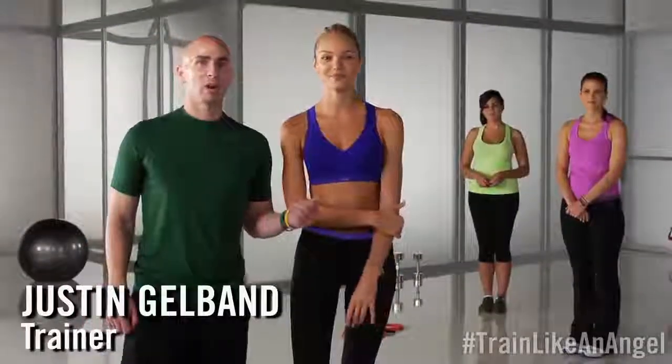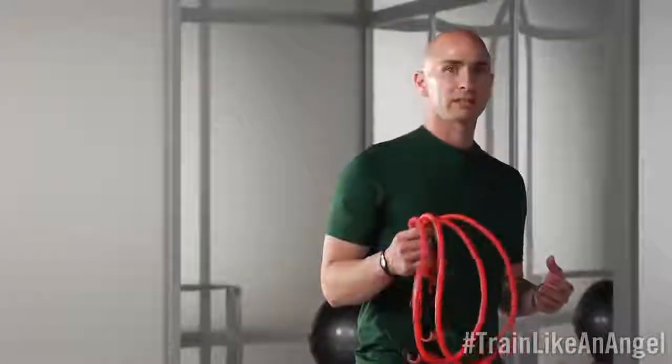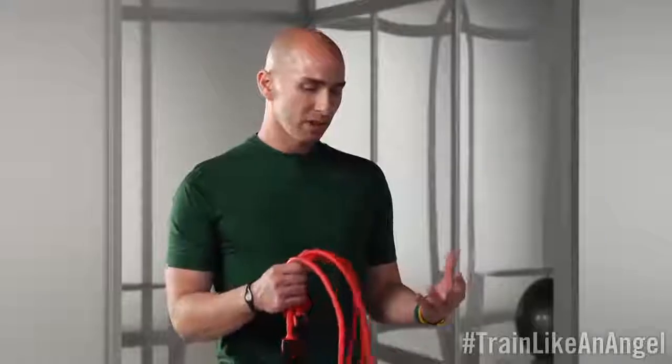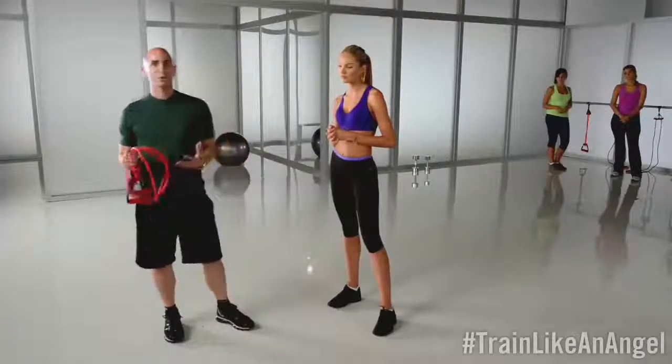We're gonna start our program today with arms. It's really important for everybody to know at home that in order to get good arms, you have to work on your form, your posture, your resistance, and understand the exercise you're performing. To start our workout, we're gonna be using bands. The purpose of the bands is to make your arms long, lean, and strong. There are different resistances — you can use pink, orange, or purple — each with its own resistance level. Pick the resistance that's perfect for you.